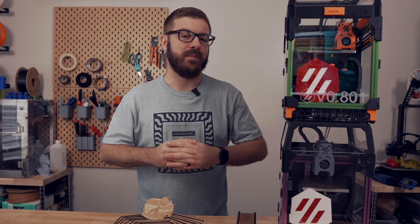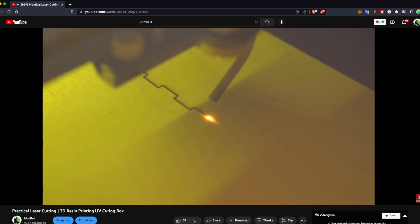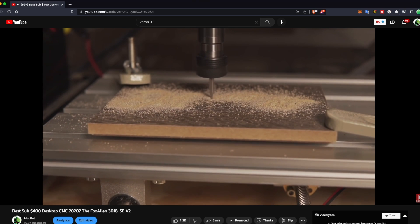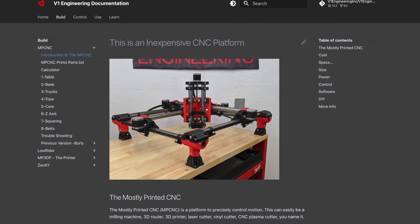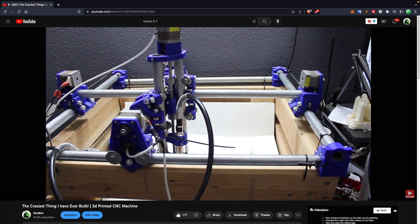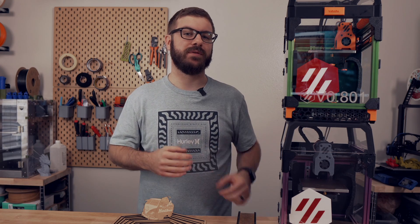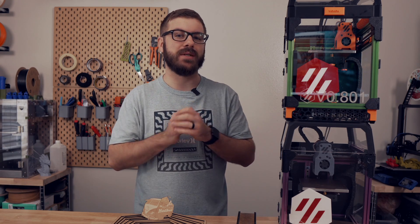3D printing is the primary method of making that we've covered on this channel, but in the past we have looked at a couple of others, including lasers and CNC machines. My first large 3D printer project was the MPCNC, or Mostly Printed CNC Machine, about seven years ago. I've wanted to dive further into these technologies for some time, but living situations had made it incredibly difficult — until now.